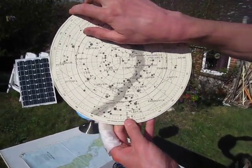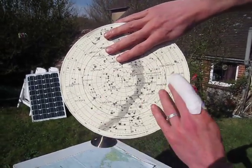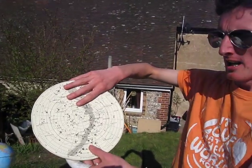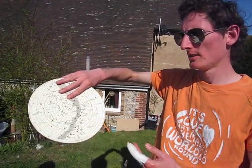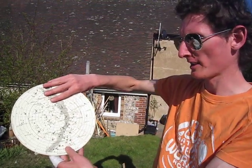For wintertime you can block off this top section and these are the stars that are going to be visible. They are stars like Orion that you only get to see in winter, and we associate them with the winter constellations.